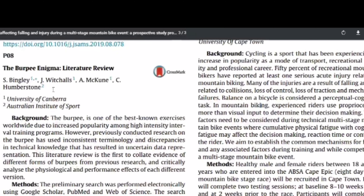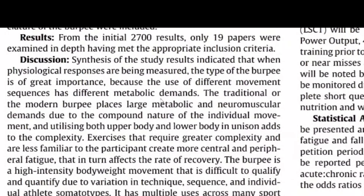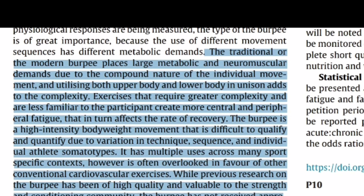In terms of benefits, there's research in the burpee enigma literature review out of the Australian Institute of Sport which highlights the benefits of burpees. It states that the traditional and modern burpee places large metabolic and neuromuscular demands due to the compound nature of the individual movements, and utilizing both upper and lower body in unison adds to the complexity. Exercises requiring greater complexity and less familiarity create more central and peripheral fatigue, which affects the rate of recovery — highlighting the high energy expenditure of this exercise.